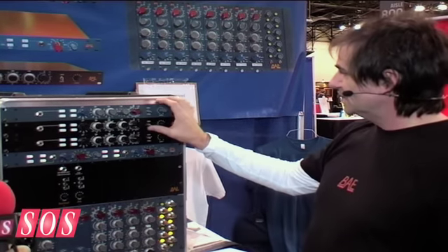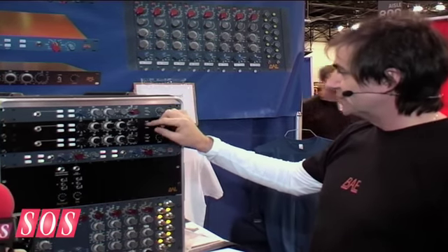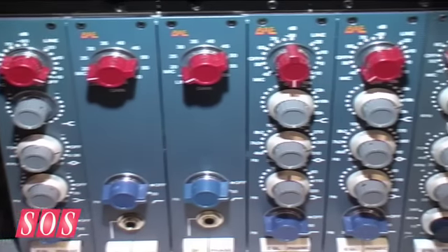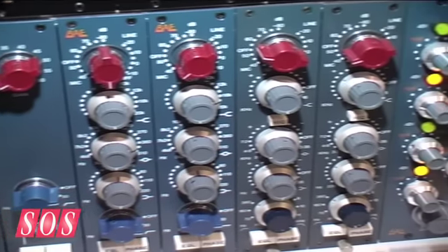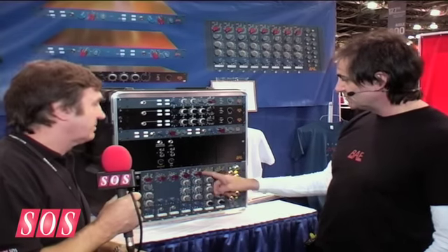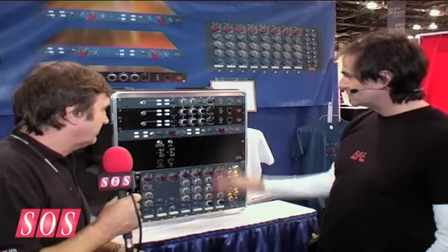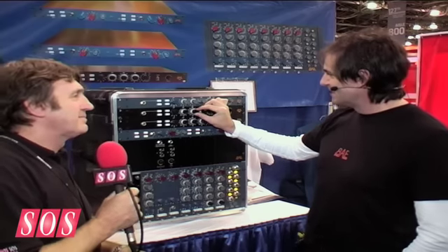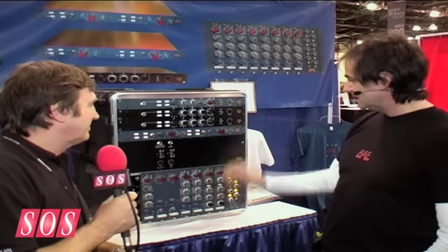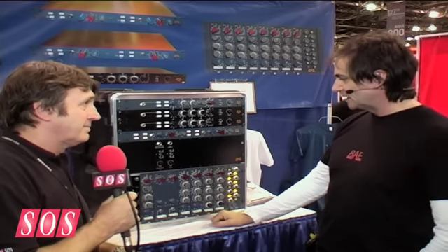We put the impedance switch on the front. It has the usual DI, 48V, EQ, and phase. So it's essentially a deluxe 10-73 — a 10-73 that goes up to 11. It comes in a module version that will fit in any vintage Neve console, or of course our rack or mixer. It comes in blue and black — we decided to go black on this one, but that's just aesthetics.